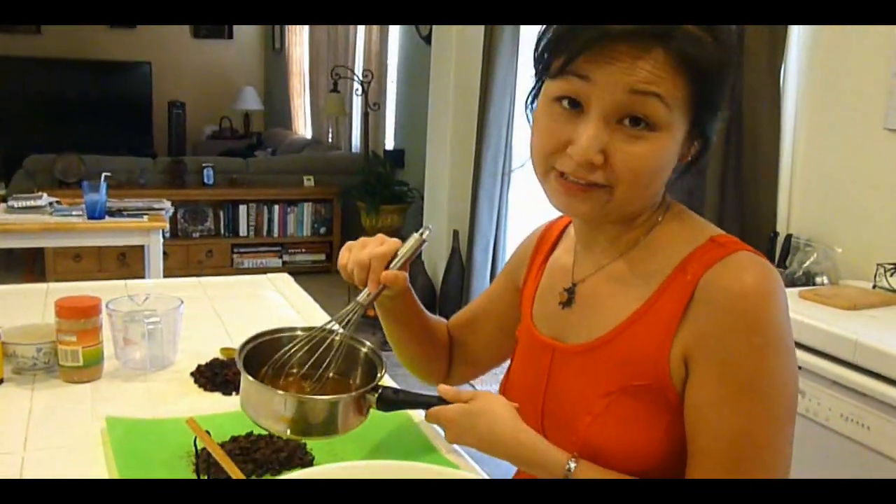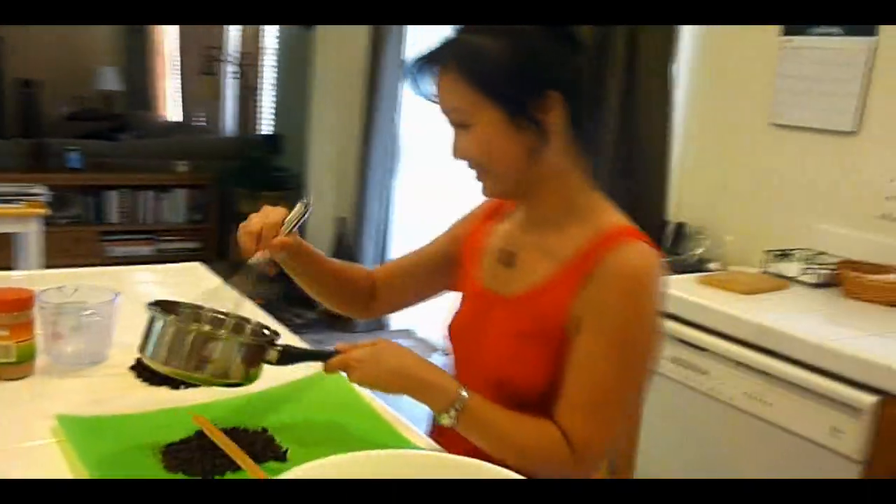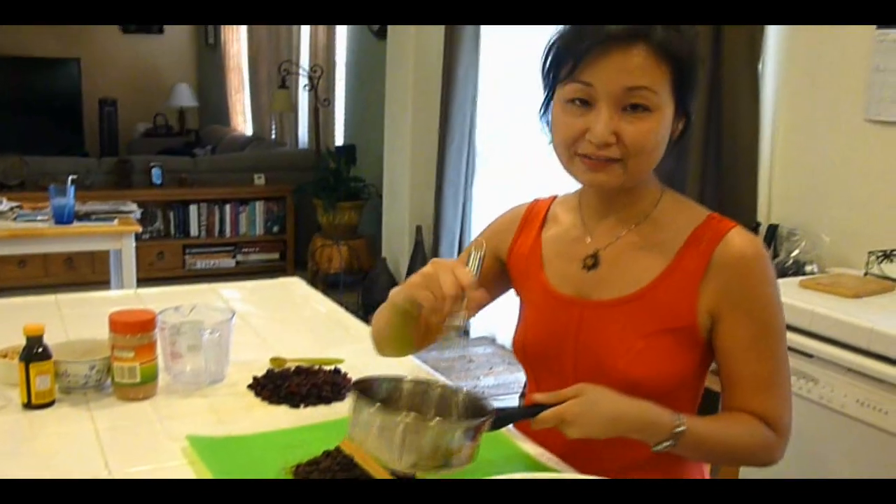It's really the only bad part of this cookie, but it wouldn't be a cookie without it.